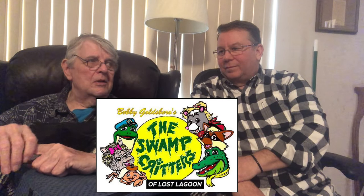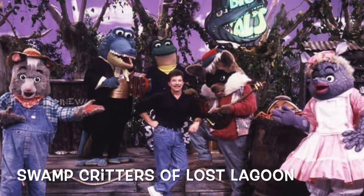We had no idea because this wasn't our only job at the time. We were doing a TV series called Swamp Critters of Lost Lagoon for Bobby Goldsboro in Florida, coming back and forth from Florida to Dallas in those days.